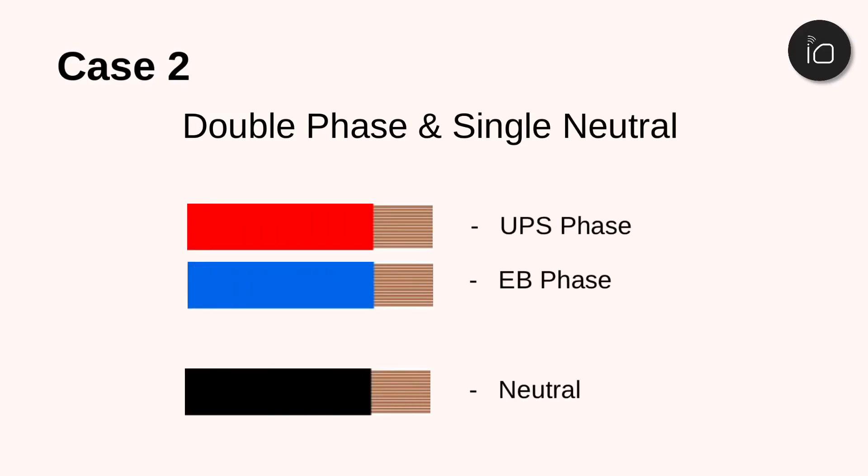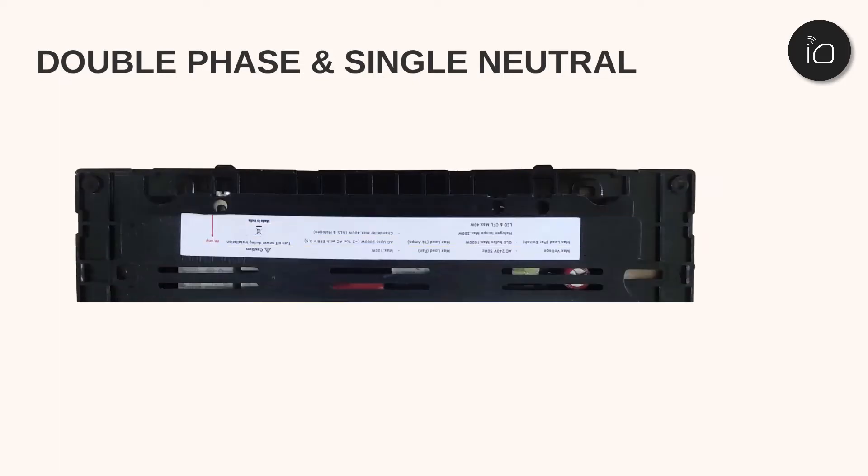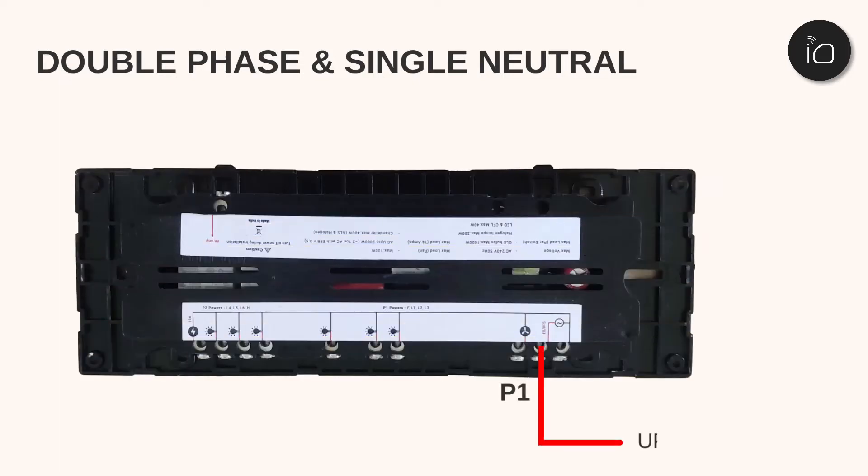In some cases, two phases — a UPS and EB — and one neutral might be available. In this scenario, connect the primary power, which could be the UPS, to P1, and the EB phase to P2.